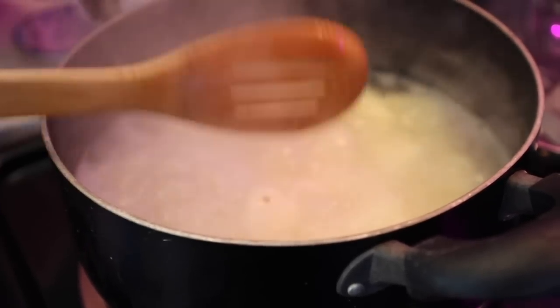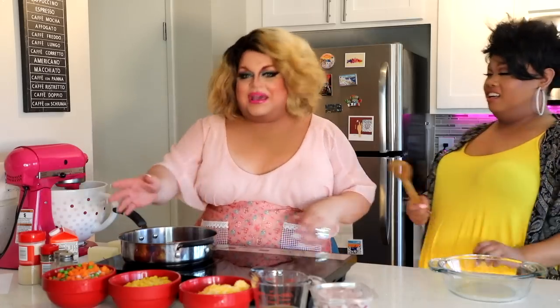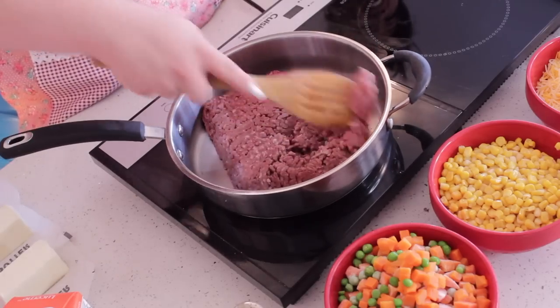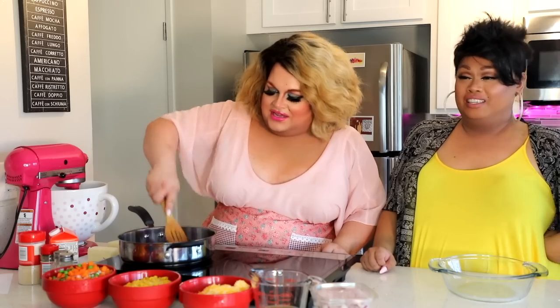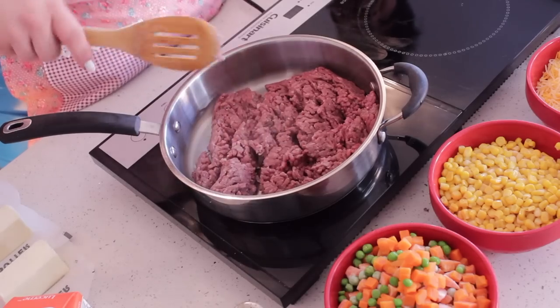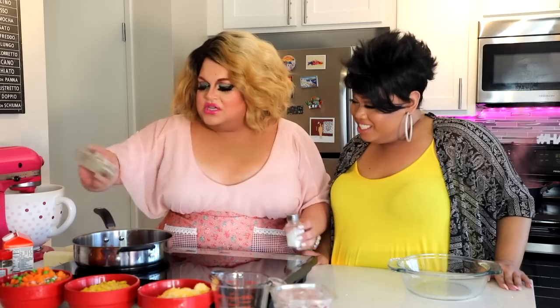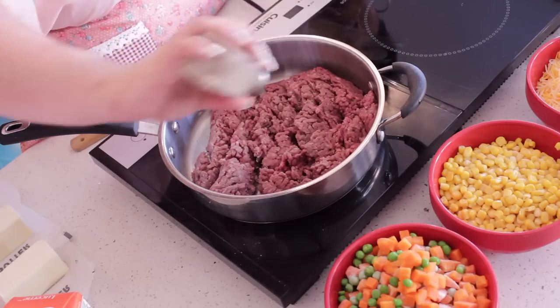We're going to start with our uncooked meat right here — this is about a pound and a quarter of ground beef, lean. You want to drop your meat into the pan right here, just break it up. Now if you've gotten your meat broken up, you're going to take some salt and some pepper — just add as much as you can. Our motto here: if you think you got enough salt and pepper, add more.